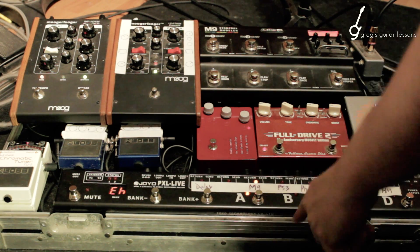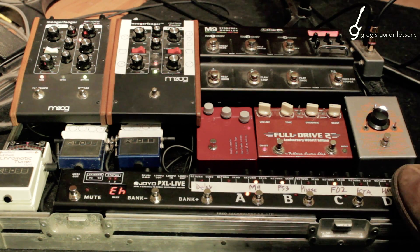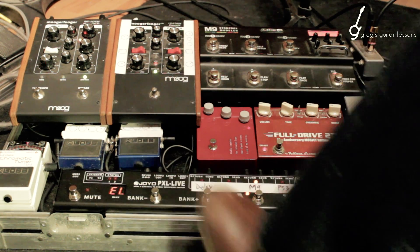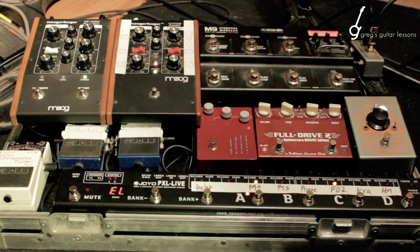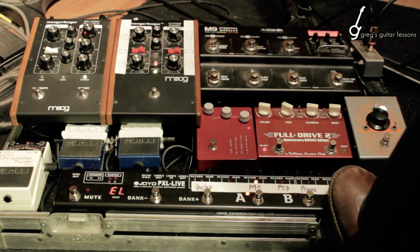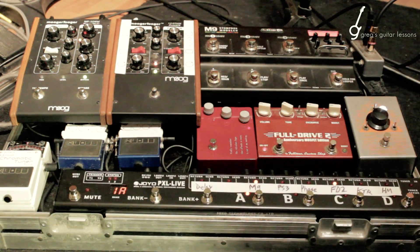PS3 is essentially in loop one of those four, so I would hit D to turn it on or off, but I'm not going to use it — I'm really only going to use the M9. I'd hit bank to get it to edit low, which are going to be these four here and the same deal. If I wanted to turn the Klon on, you can see that it's number two, so I would hit C, but I'm not going to use it. This bank is actually already set up the way I like it, so you hold mute down to save it.